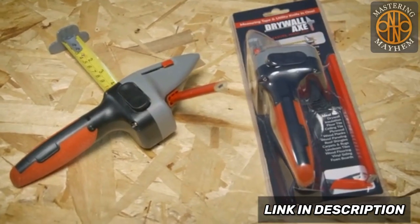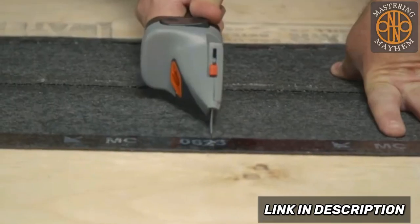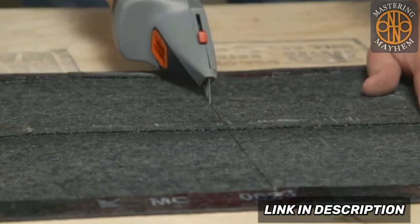The Drywall Axe isn't just for drywall. It's useful for anything from the floor of a basement to the roof of a home.